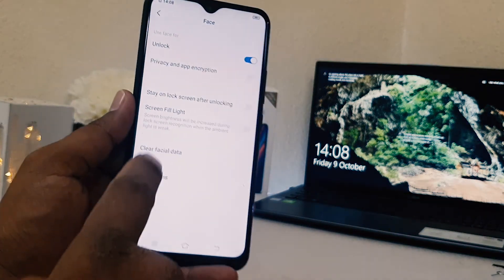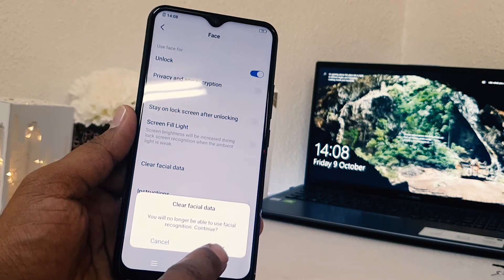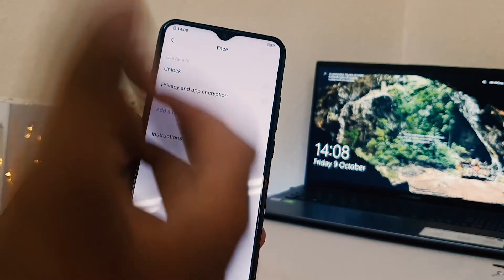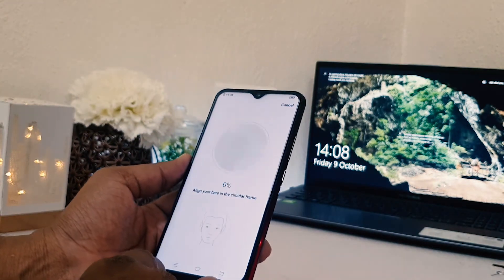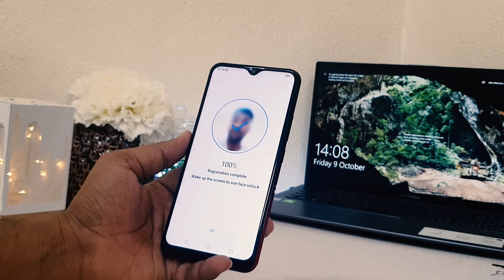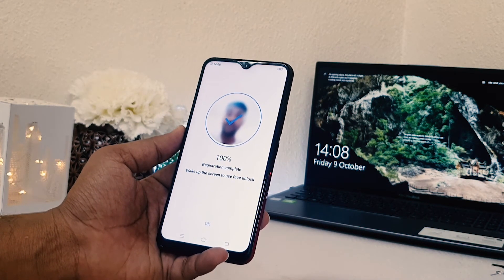Simply choose 'Clear Face Data' and when you click that, a pop-up will appear — click 'Clear'. The registered face data is now removed from your phone. You can now add a new face shape and register it. This is how you can easily register face lock in your Vivo Y15. That's it for now — thanks for watching, see you in the next one, peace.